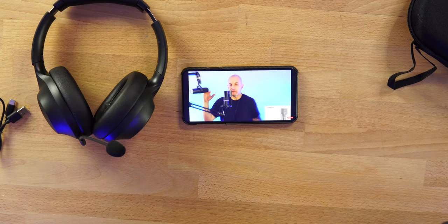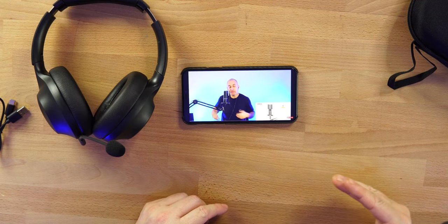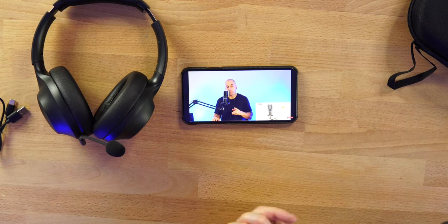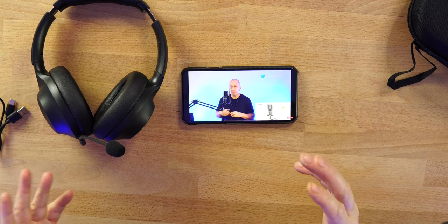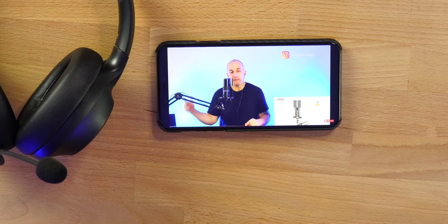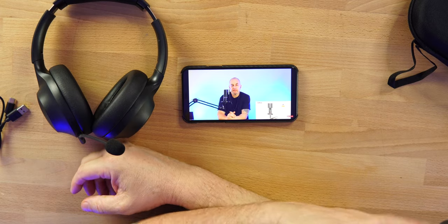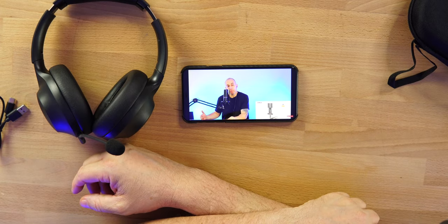As far as latency goes, I haven't noticed any delay watching content — no issues at all with YouTube or Amazon Prime. Gaming on here like Call of Duty or Asphalt Racing is also fine. I'm not a big mobile gamer but feel free to game on these.